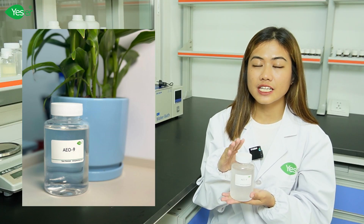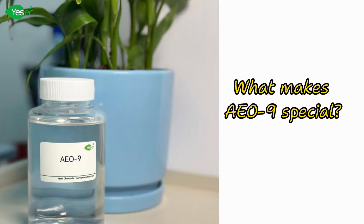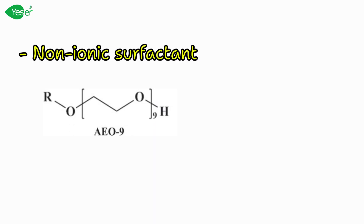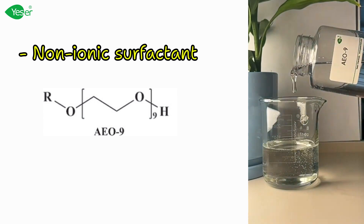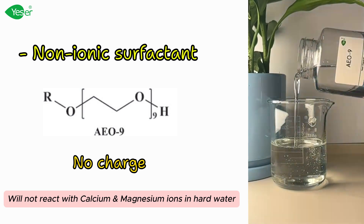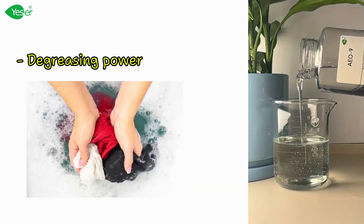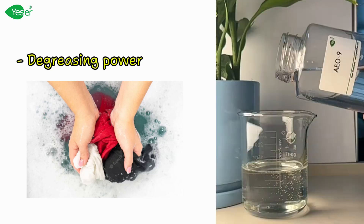This non-ionic surfactant is a game changer in the world of laundry detergent. What makes AE09 so special? First, AE09 is a non-ionic surfactant — unlike anionic or cationic surfactants, it doesn't carry a charge, making it highly effective in a wide range of water conditions, including hard water. Second is its degreasing power: AE09 is renowned for its exceptional ability to break down and remove grease and oils.